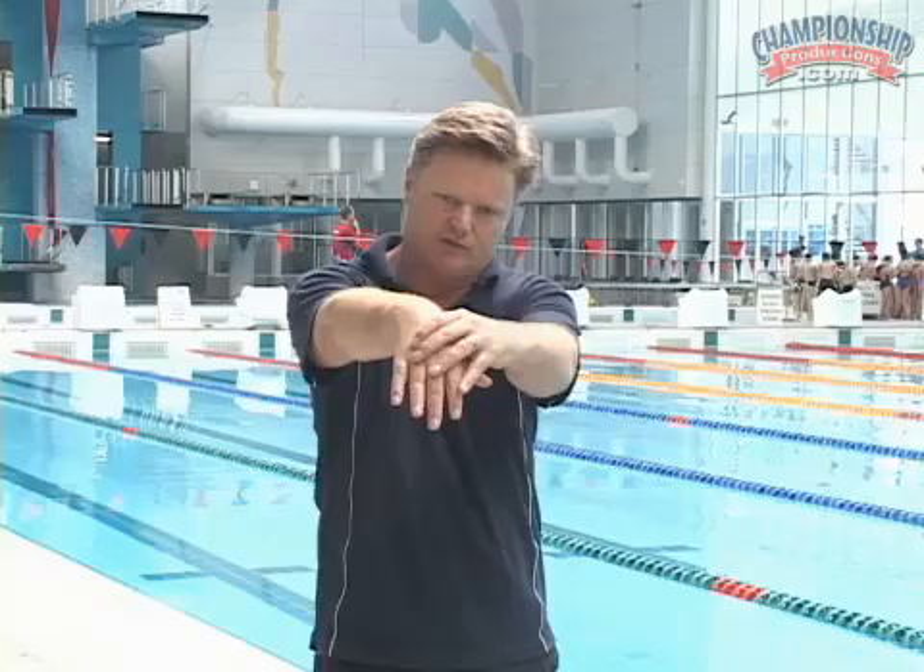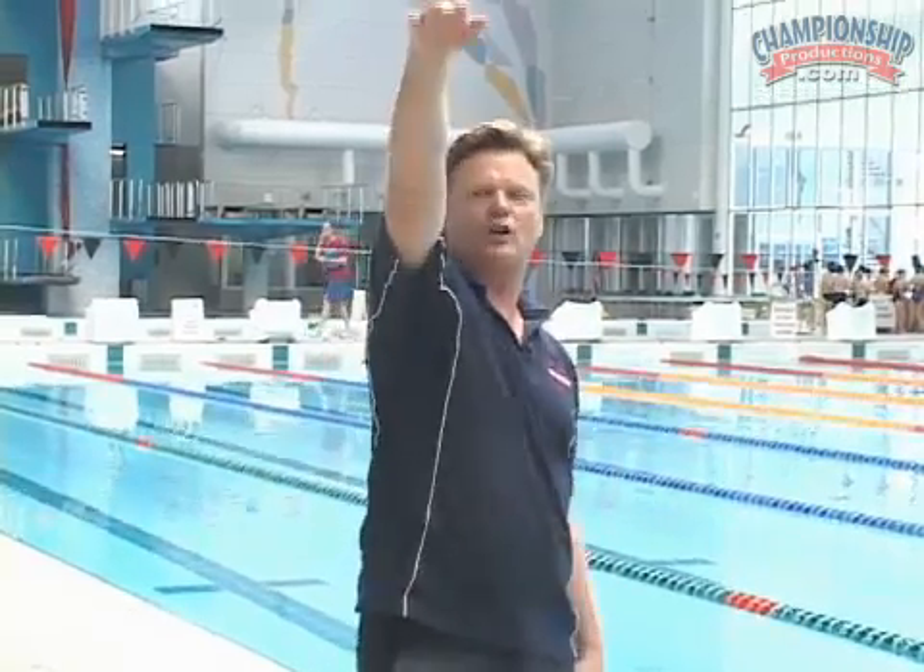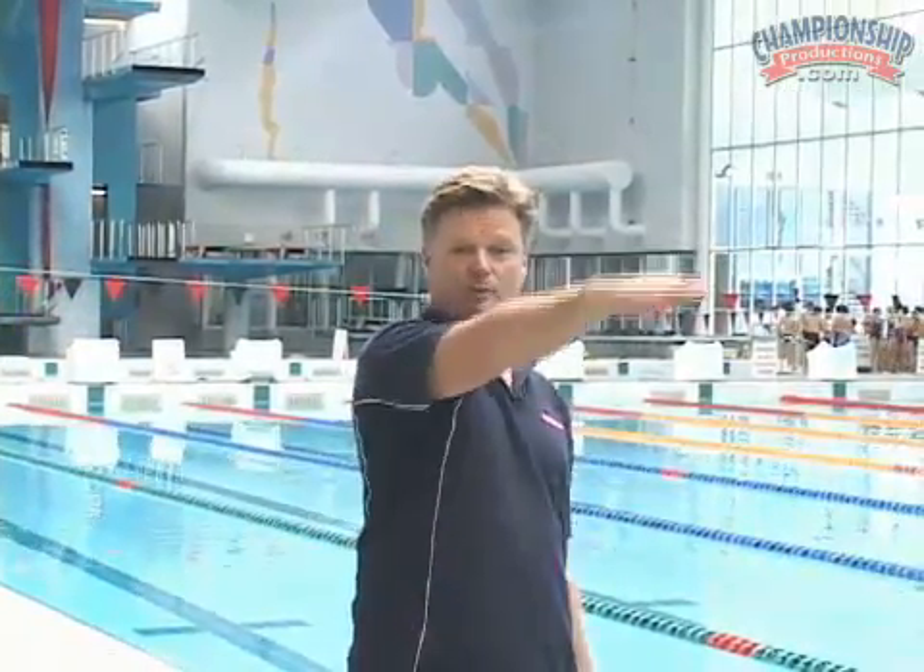Let's break it up into the recovery. As the hand extends into the recovery, I want to make sure that there's a good extension in the arms but very relaxed through the fingertips. I want to see this type of action directly in line with the shoulders. Some people make the mistake of coming across the body, but we want to make sure it's relaxed and in a direct line.